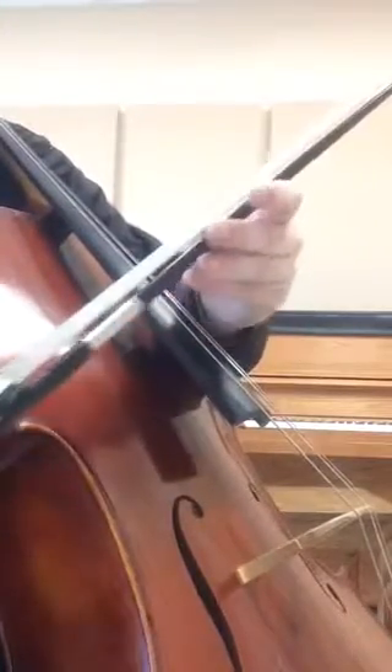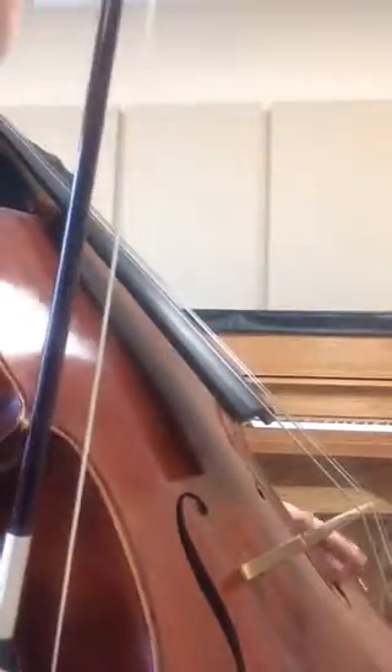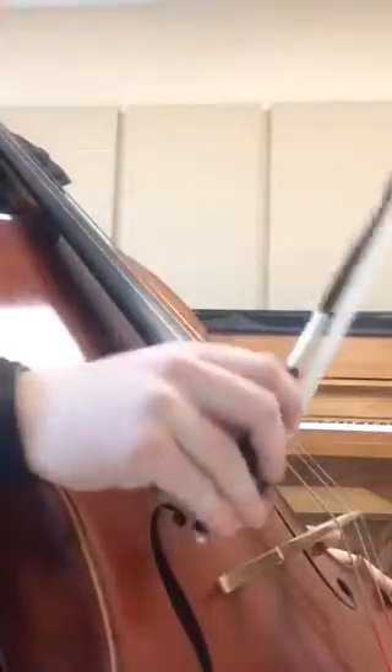So, if we were going to do one long crescendo on a down bow, we'd want to start with not very much weight at the frog and increase that drastically as we get towards the tip. Let's do this on the low E string.